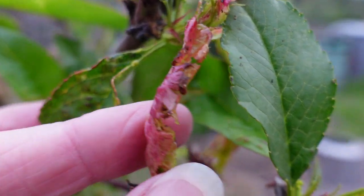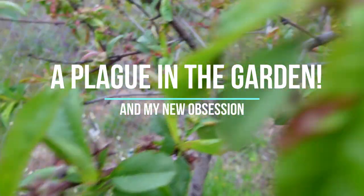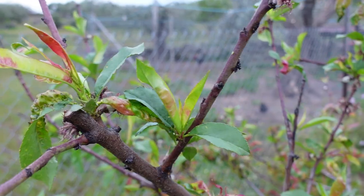Hola amigos, I'm Jane and this is Fincate. Nothing terribly exciting happening in the garden at the moment — it's maintenance jobs, my current obsession of squashing green fly, a lot of weeding, and watering if it's dry.